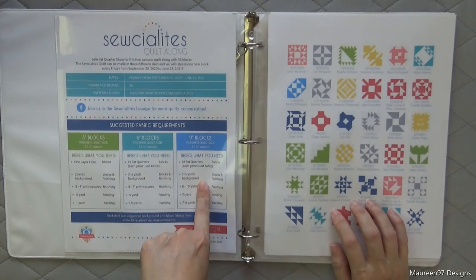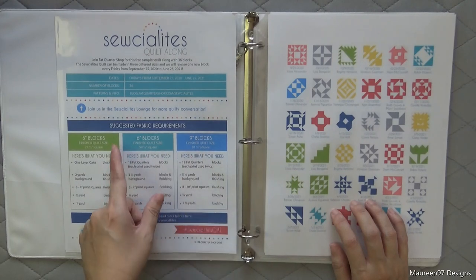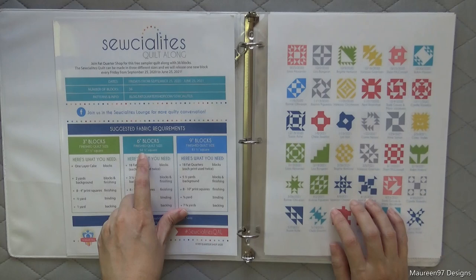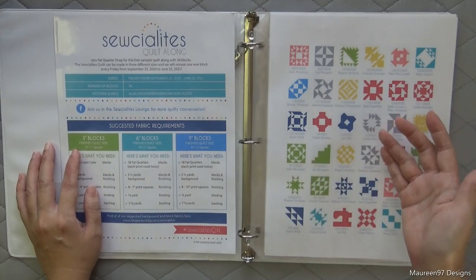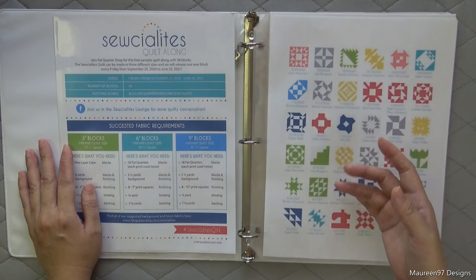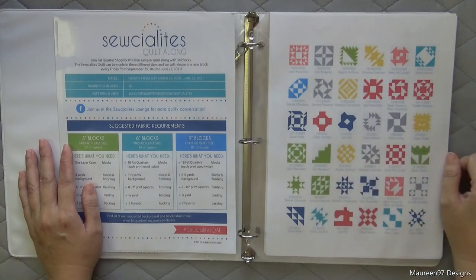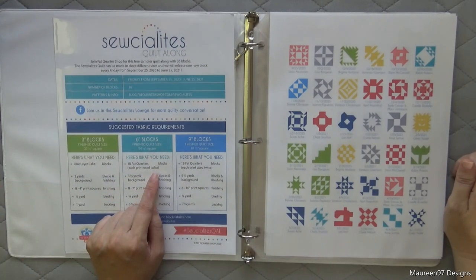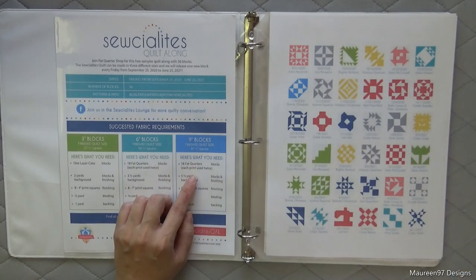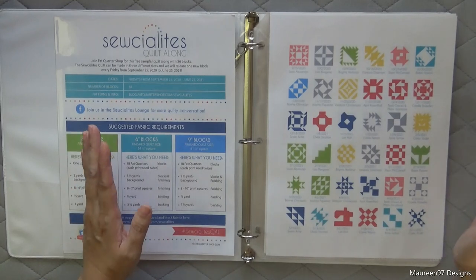I'm a beginner, so I should be doing the 9-inch blocks. But the finished quilt size for that is 81 and a half inches square, which was a little too big for what I wanted. So I chose to go with the 6-inch blocks, which finishes at 54 and a half inches square — it's a little challenge for myself. Since it's only one block a week, I figure I can really take my time, use a lot of pins, and make sure everything lines up exactly. If at some point I can't do it, I'll switch to 9 inches.